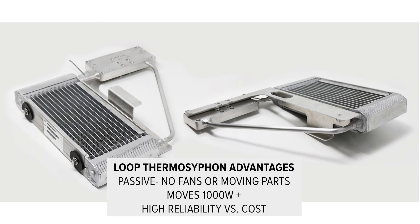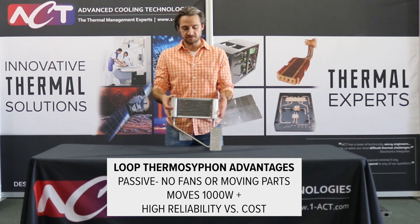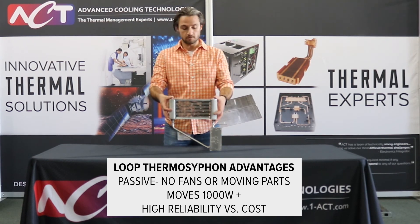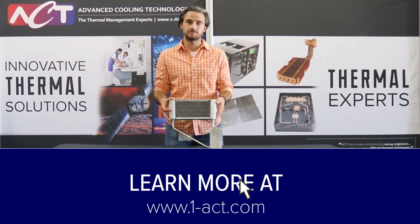The system works totally passively — it requires no fans, no moving parts — and it can do upwards of a thousand watts in this particular application. This was a high-reliability, low-cost, all-aluminum solution to replacing their tableside chiller.